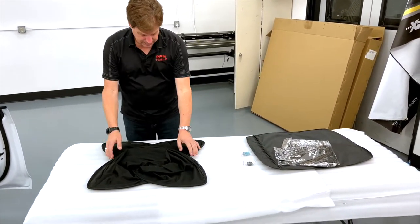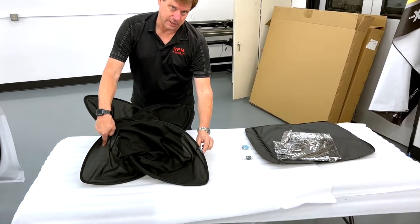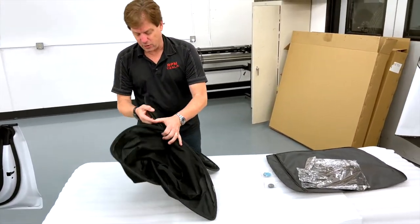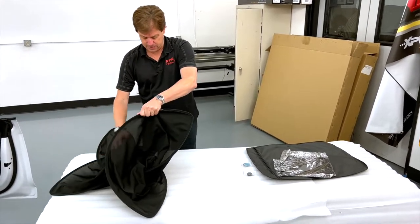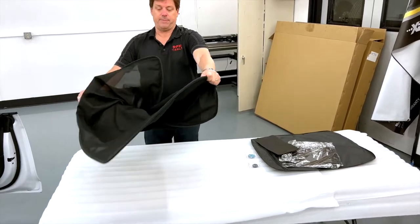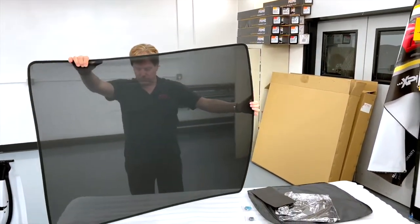We'll show you how to test fit it. Right here — Model S 21 — this is how you know you have the right model. It's going to fly open. We call this a butterfly spring-loaded wrap. It's got a little piece in the middle. Just pop it open, and this is how big your sunroof is.